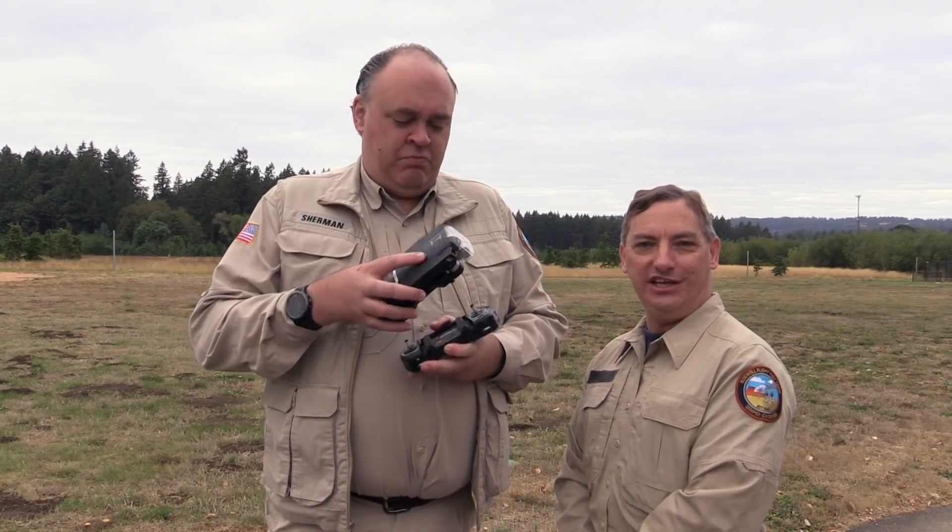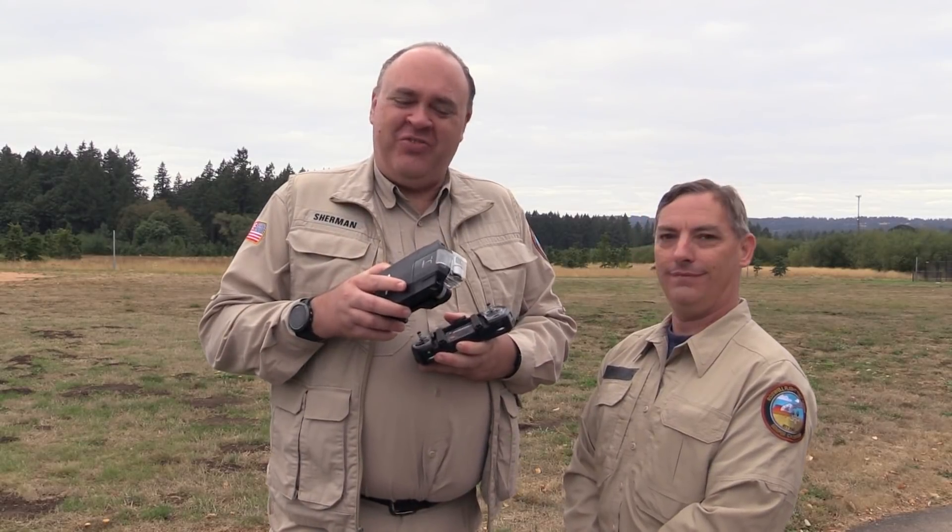Roswell flight test crew here. Today we'll be flight testing the O2 from GDU, the Global Drone Union. To see our unboxing and setup, be sure to check out our previous video.